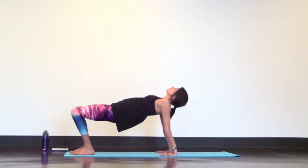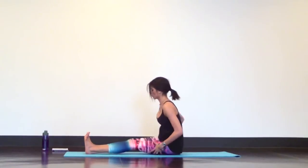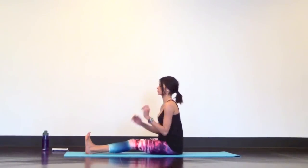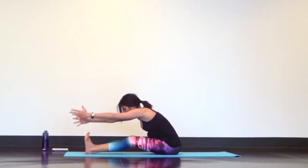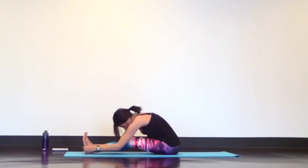Now lower down for a seated forward fold and extend your legs straight in front of you with a little bend in your knees. Untuck your pelvis as much as you can, then reach your arms overhead. Inhale to lengthen your spine, exhale hinge at your hips and fold over your legs. Inhale lengthen heart towards your toes, exhale hinge, round, and fold — for just a couple more breaths.